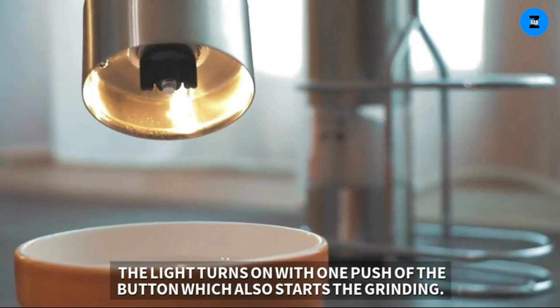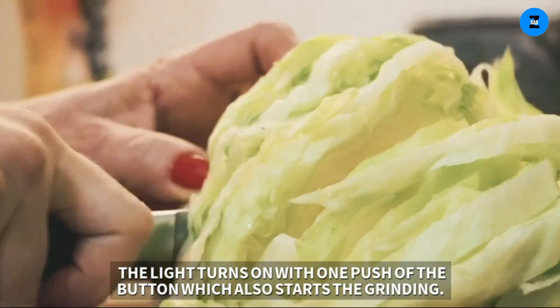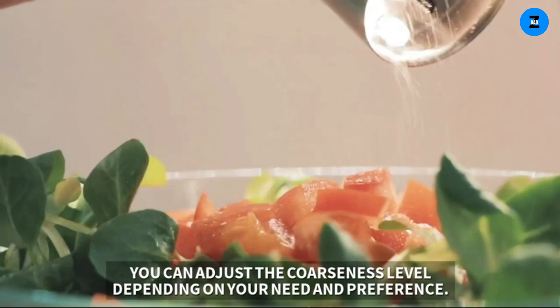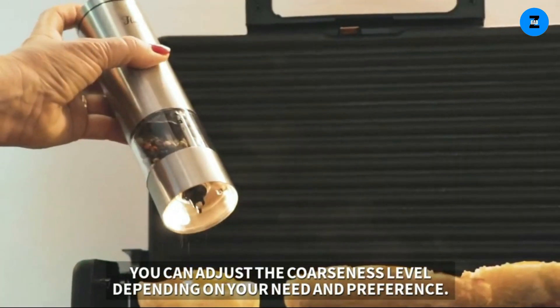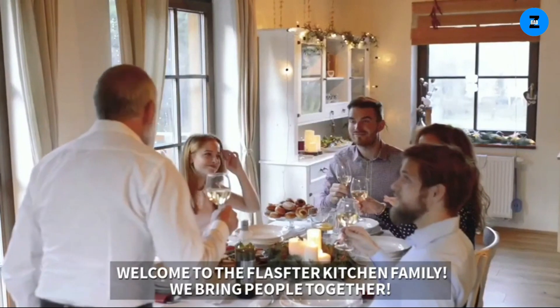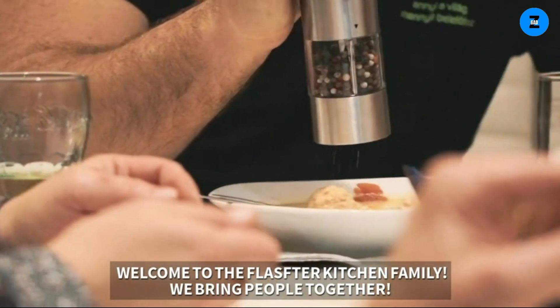The light turns on with one push of the button, which also starts the grinding. You can adjust the coarseness level depending on your need and preference. Welcome to the Flofter kitchen family — we bring people together.